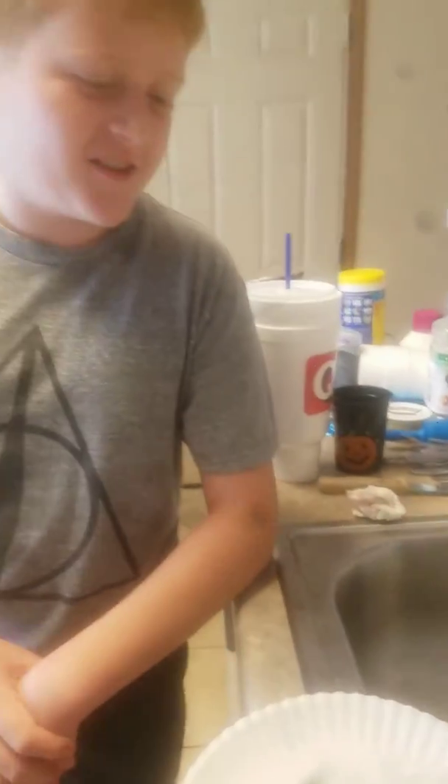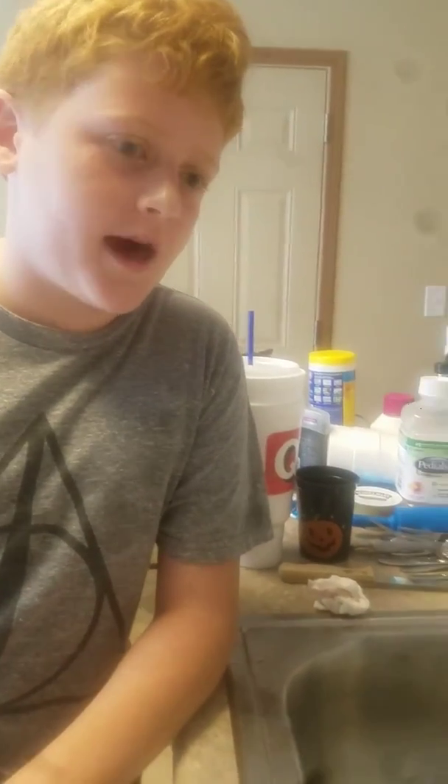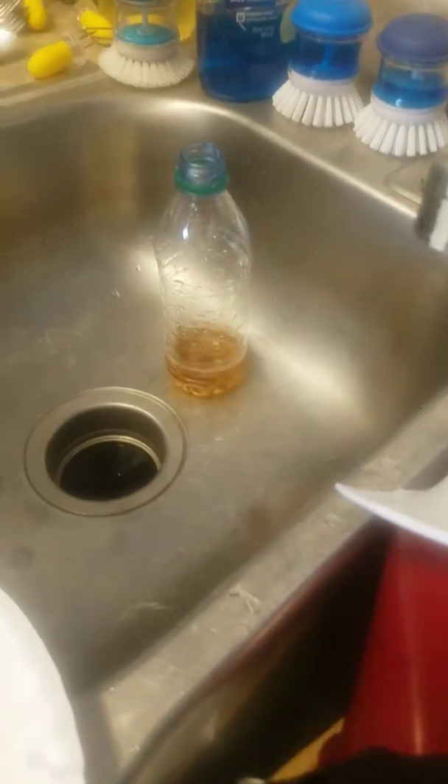Hello, this is UV Dude here and today we're going to be doing an experiment that most people know. It's where we add vinegar and baking soda and we get a pretty good reaction.